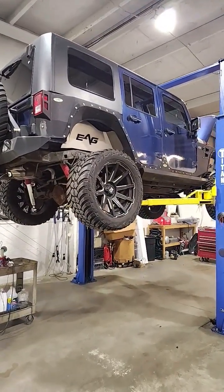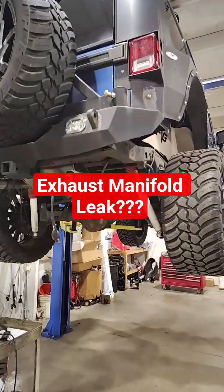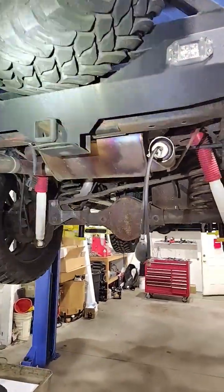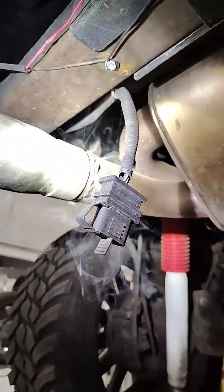A 2010 Jeep Wrangler customer complained about an exhaust leak and was told the exhaust manifolds need to be replaced. I've got the smoke machine set up and I'm feeding smoke in from the rear.